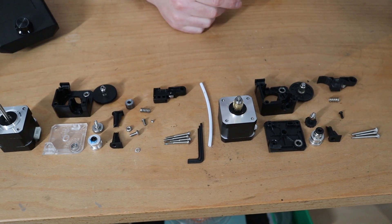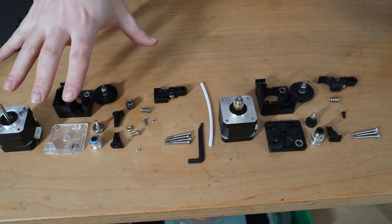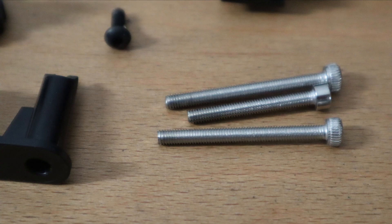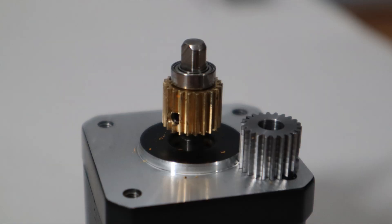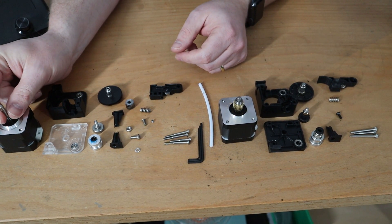One difference I already see is how many parts each comes with. The original has four screws — three long ones and one shorter — while the clone has only two long screws and one short one. Also, on the clone the gear is already installed on the stepper motor with a little bearing I can't remove, whereas on the original the gear is not pre-installed and E3D has a different solution for that.